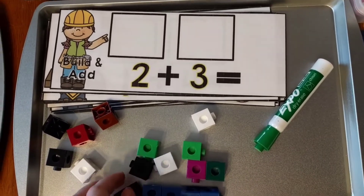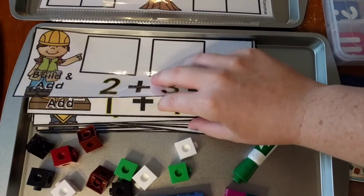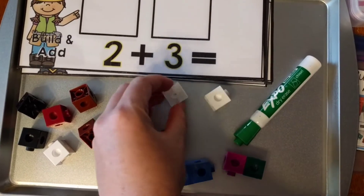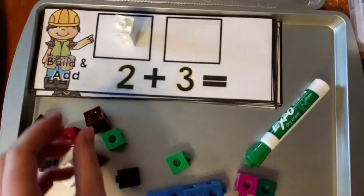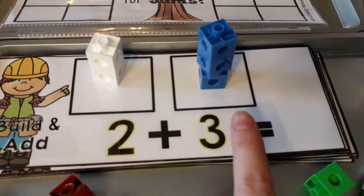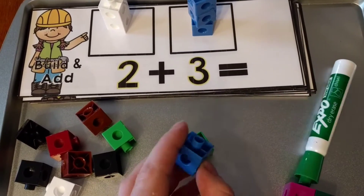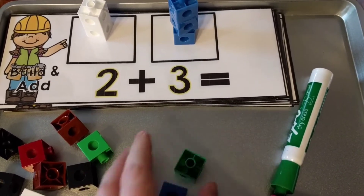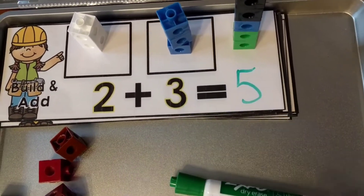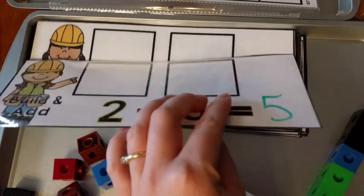For this one they use any kind of blocks — here I have Unifix cubes. They pull a card; this one says two plus three. So they build two cubes and then build three cubes. Then they add them together: one, two, three, four, five — two plus three equals five. They can either build the five as well or just write it with a dry erase marker. They erase and do the next card, keeping building and adding.